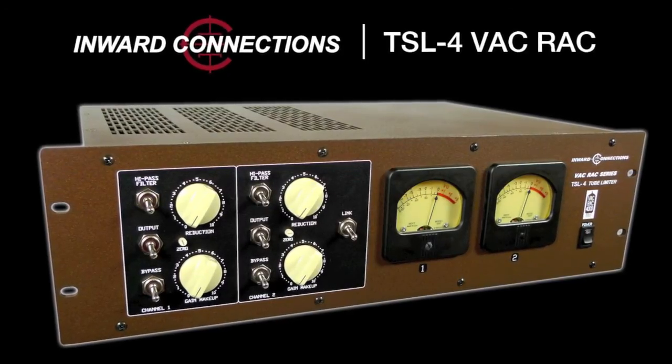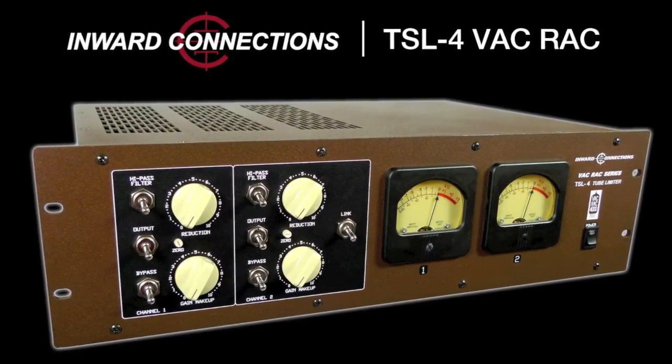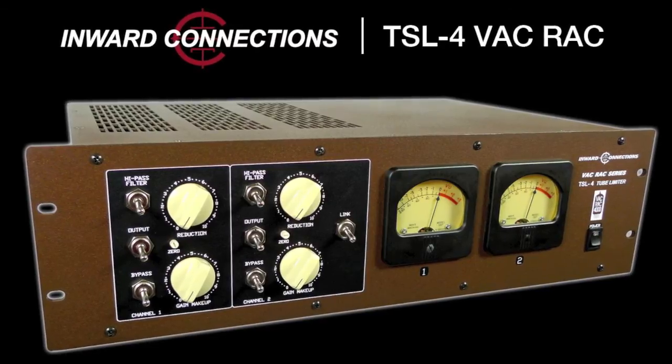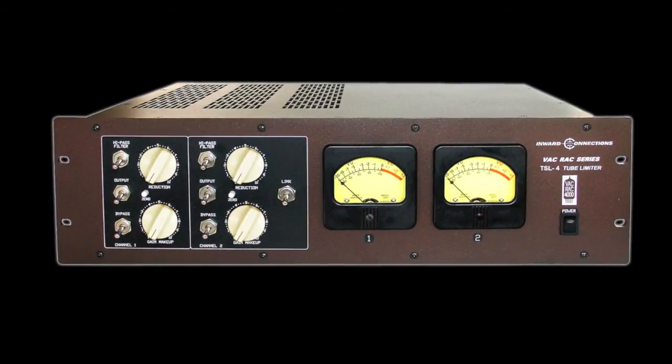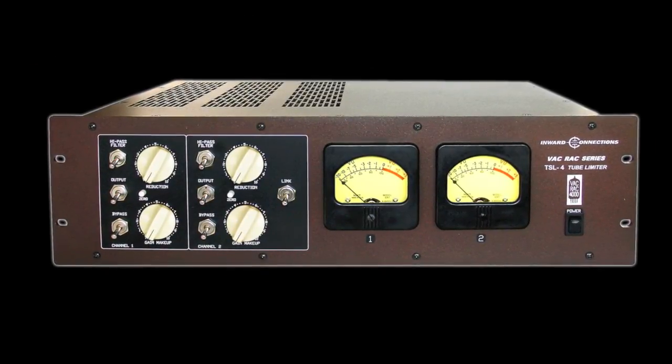Vintage King is now offering the new Inward Connections TSL-4 VacRack tube compressor. Inward has updated the very popular TSL-3 with great new features, but kept the integrity of the signal chain that has made it one of the smoothest tube compressors around.